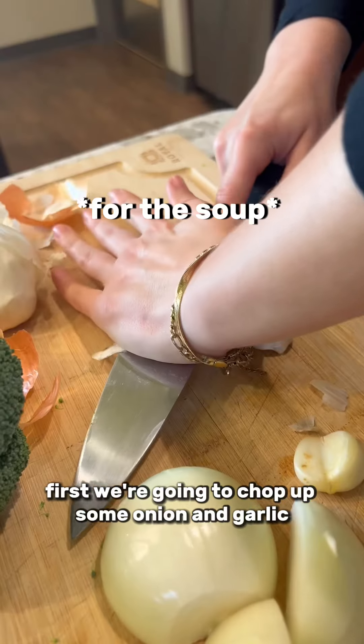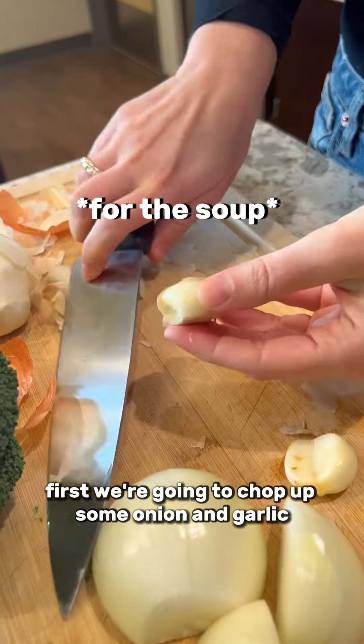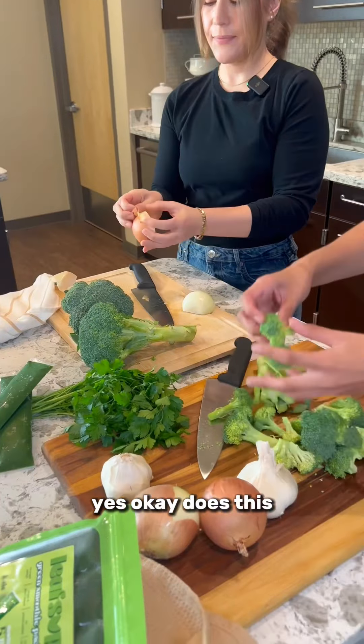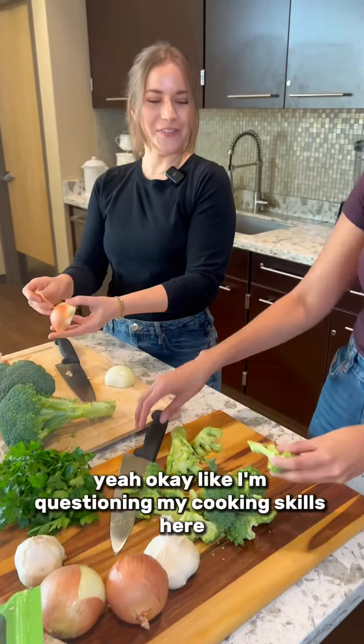First, we're going to chop up some onion and garlic. I'll give you some broccoli — just cut them all up in florets. Does this look good? Yeah. Okay, I'm questioning my cooking skills here.